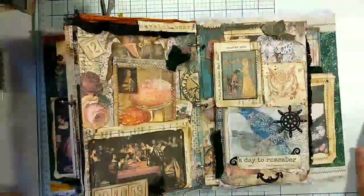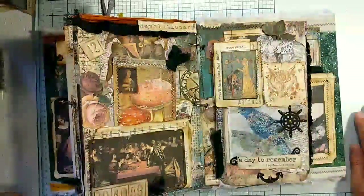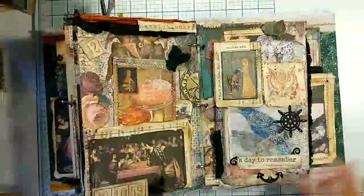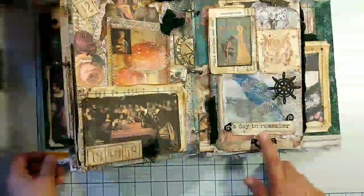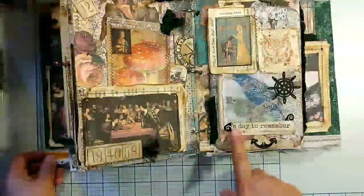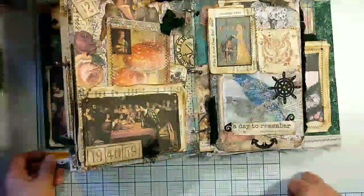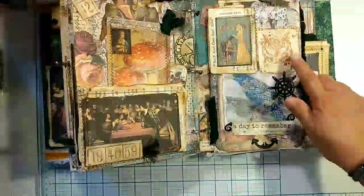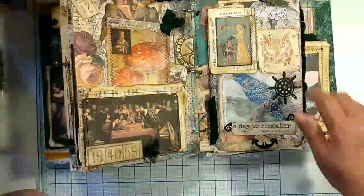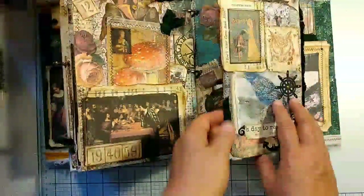Here's another piece from a Hardy Boys book from a chapter called 'The Phantom Freighter,' and I just put a 'A Day to Remember' stamp from Red Lead Paperworks on that. This is an owl stamp — I love this; it's from Carabelle Stamps. And I just put this on for the flip.